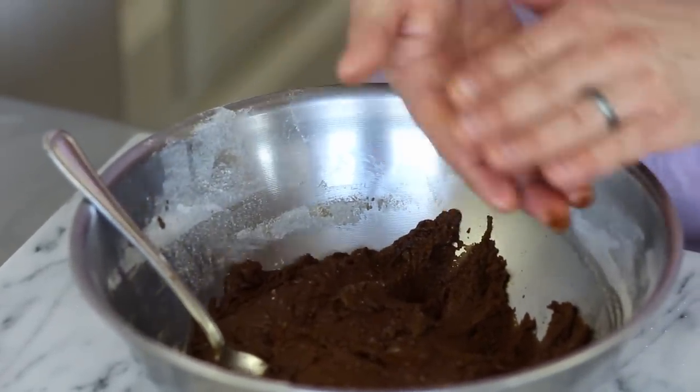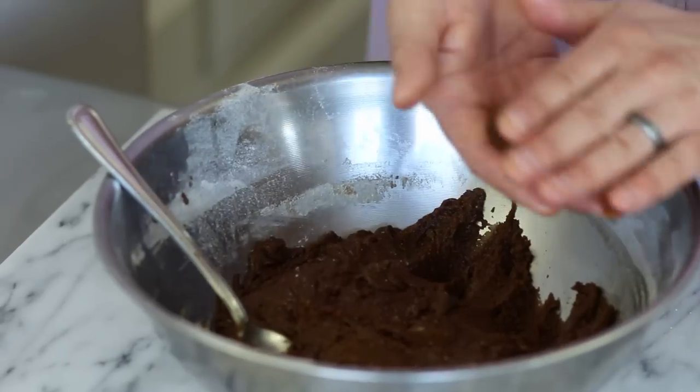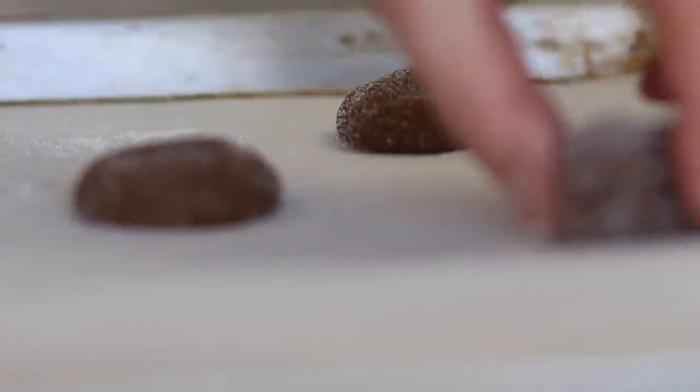What I have here is a bowl with some sugar. We're going to pinch off about a tablespoon and roll it into a ball, add it into the sugar and roll it around just like that, and then place it onto a sheet pan that's been lined with parchment paper. That way it's easier for clean up and it doesn't stick.